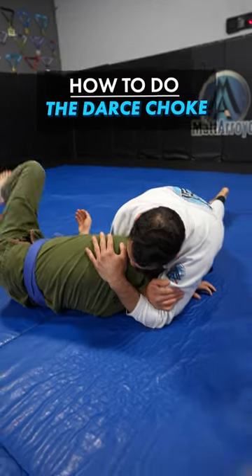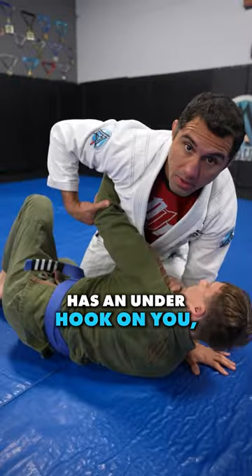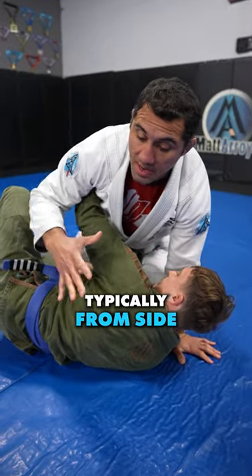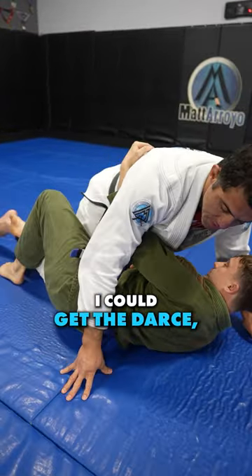Here's how to do the darse choke. Anytime your opponent has an underhook on you, you can do a darse to him. It's typically from side control top or if I'm in the top half guard. Either way, I could get the darse.